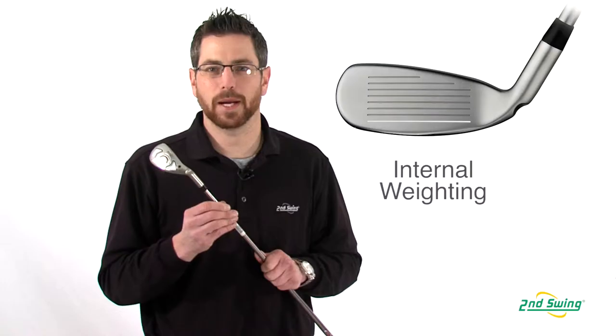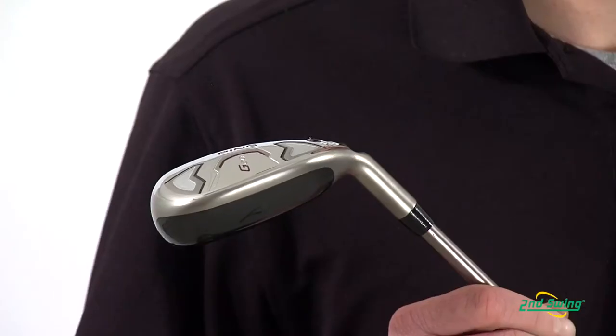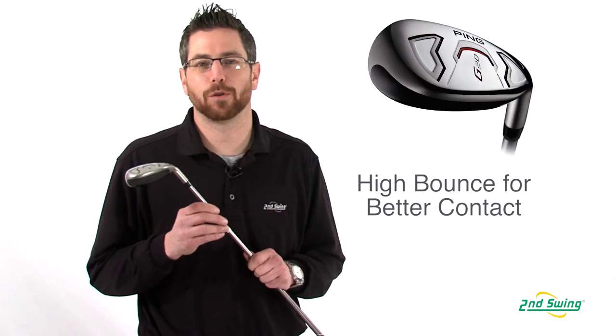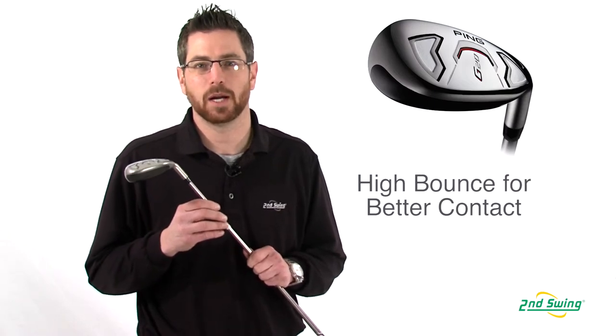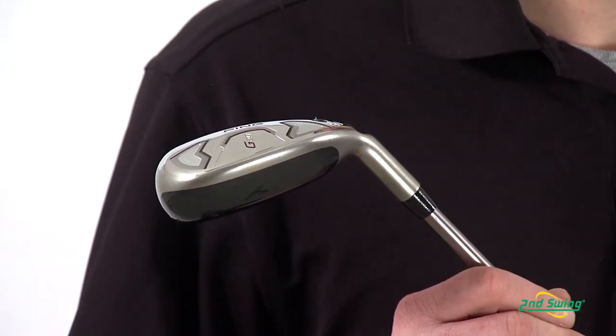There's also a large weight inside the 17-4 stainless steel body that allows for maximum forgiveness and maximum distance. A flatter lie angle along with more bounce and sole camber allow for better ground contact and exceptional feel in the G20 Hybrid.